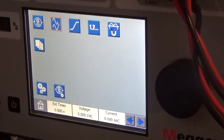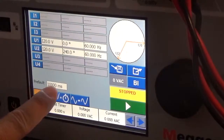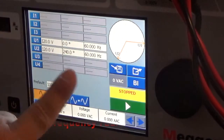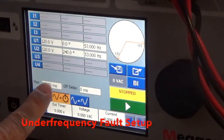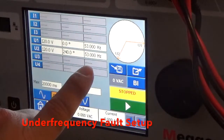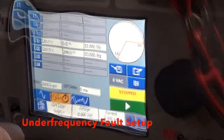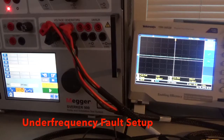Let's set up an under-frequency fault. Again, the Pre-Fault to Fault menu: Pre-Fault is 10 seconds at normal voltage, phase, and frequency. The Fault is set up for 20 seconds at 120 volts with the same phase difference, but at 53 hertz, which would be an under-frequency fault in North America. We've backed off so we have a view of the scope also. Whenever we hit play, we'll see the voltage waveforms on the scope.